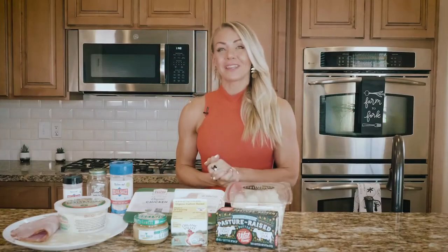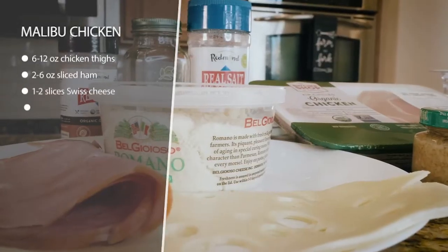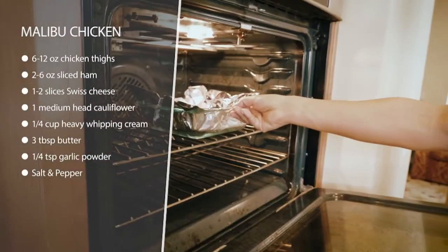Today we're making Malibu chicken with buttery cauliflower mash. This is one of the favorites I've heard so far from the program, so I hope you guys enjoy this. What we're going to do is take a chicken thigh, season it really simply, and bake it for about 25 minutes.